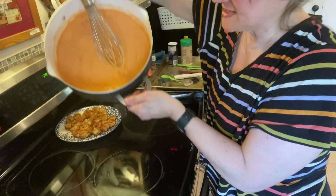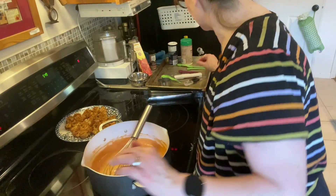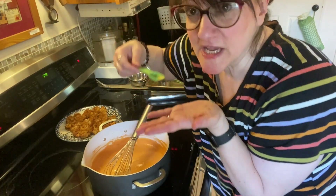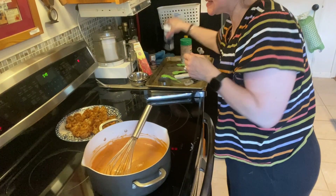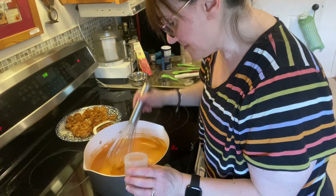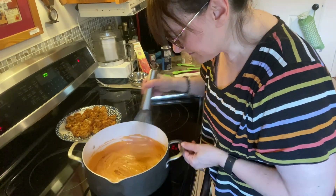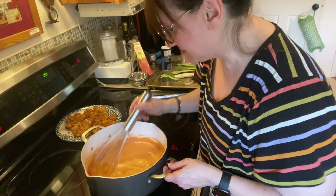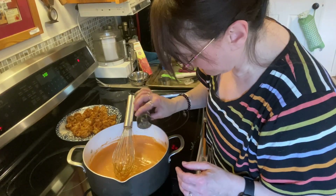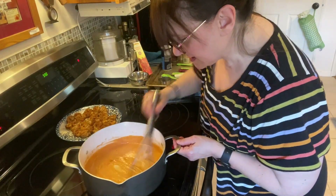Now's a good time to taste the sauce. It tastes good — probably could use just a pinch of salt. I'm also going to add a little bit more of the Cajun seasoning directly into the sauce, because it tasted more tomato than Cajun to me. The shrimp will add to that too. Just a little sprinkle of pepper as well.